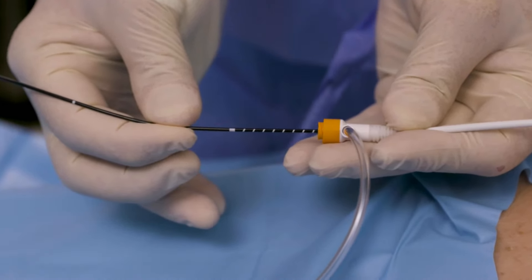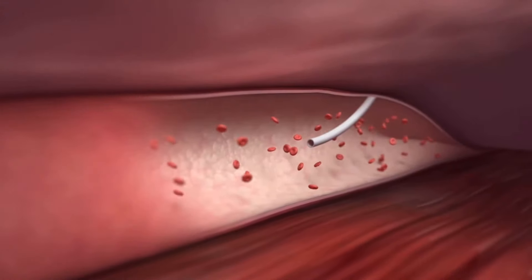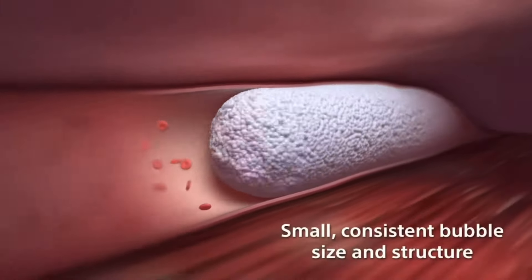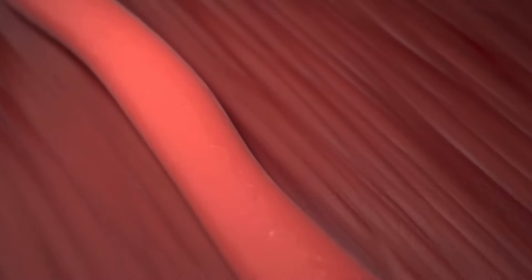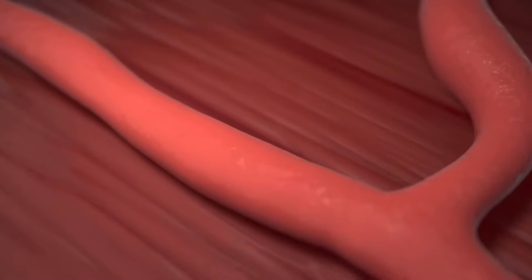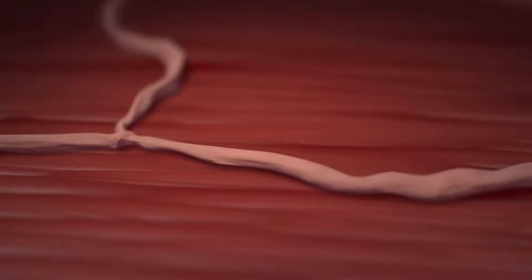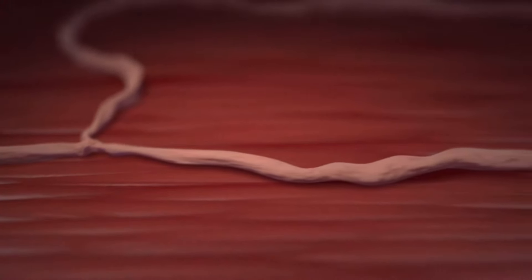Our second most common treatment is Varithena. This is an injection — a chemical injected straight into the vein that makes it spasm down to close. Typically not that uncomfortable, just one or two needle sticks. The procedure itself only lasts about five to ten minutes, and your appointment length is only about 30 minutes. So it's a very quick procedure.